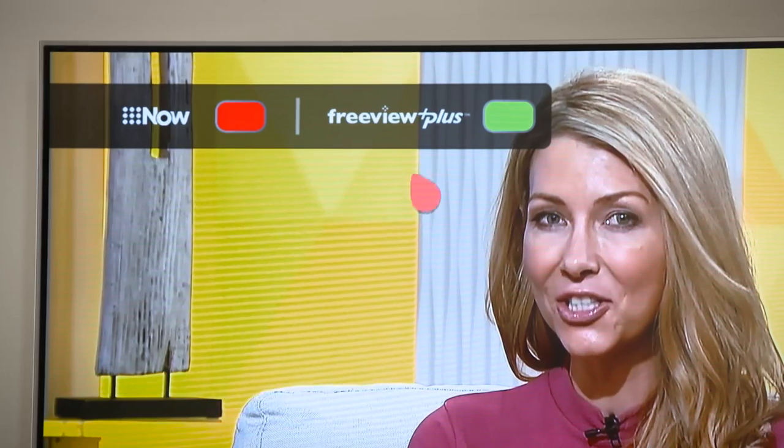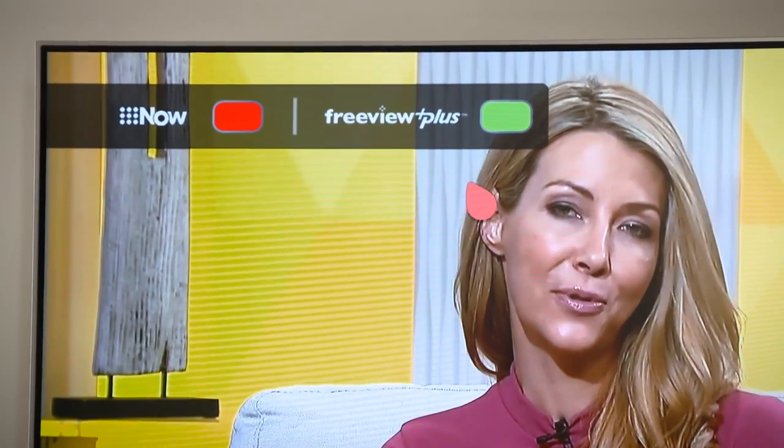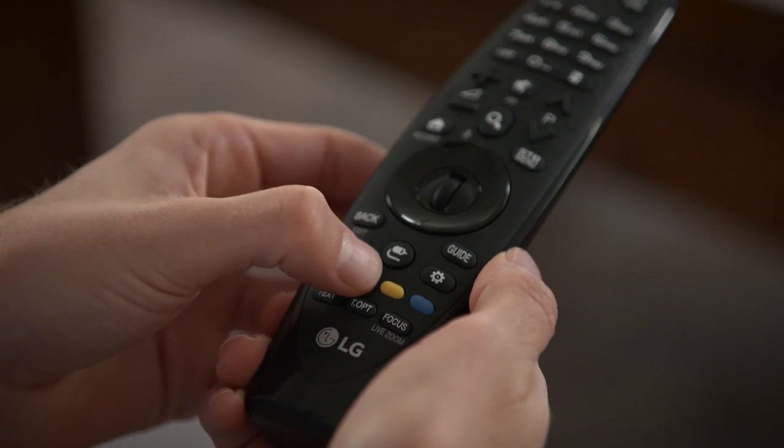Next, wait for the Freeview Plus pop-up to appear in the top left corner. Now simply press the green button on your remote.